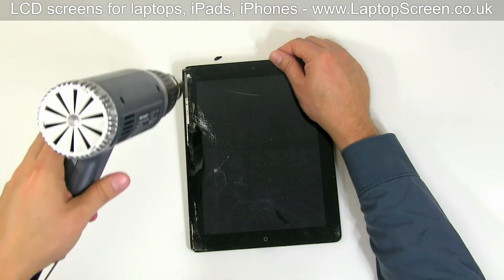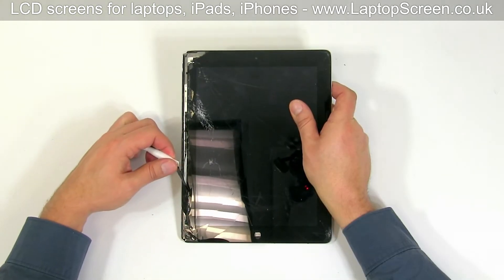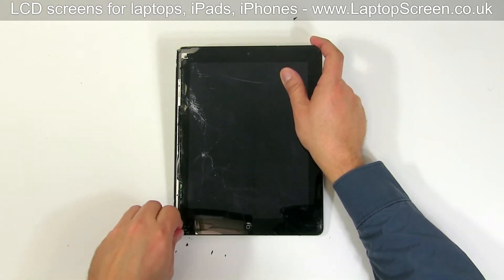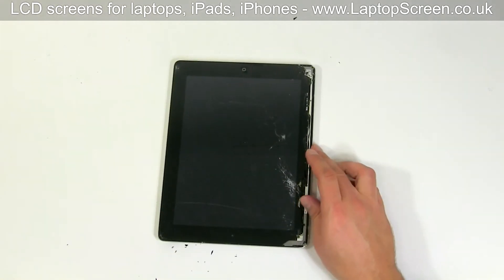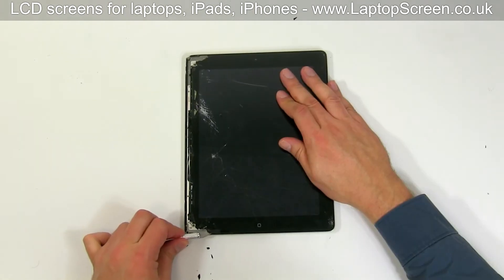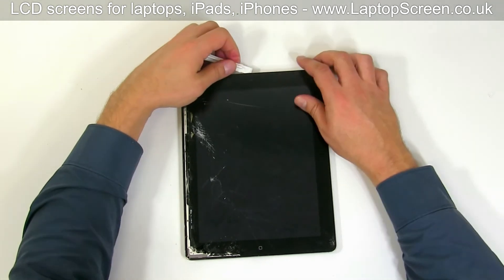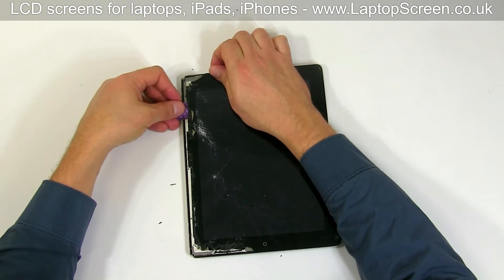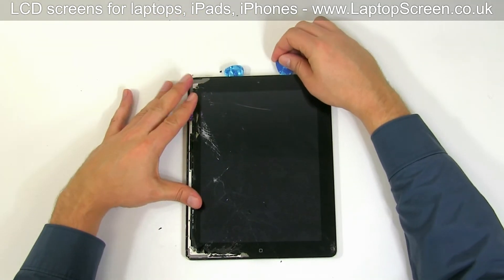Reapply the heat when you feel that the glue is not soft enough. Move along the perimeter, gently separating the digitizer. Continue opening the device, gently working your way around the perimeter going back and forth on each side. Use a knife when needed. Take extra caution around the web camera. Insert pieces of plastic under the digitizer to prevent it from sticking back.